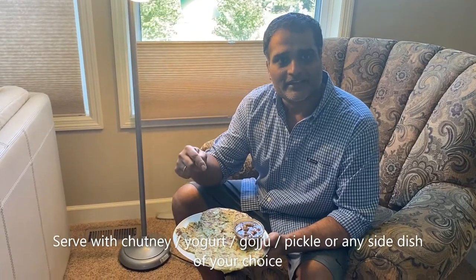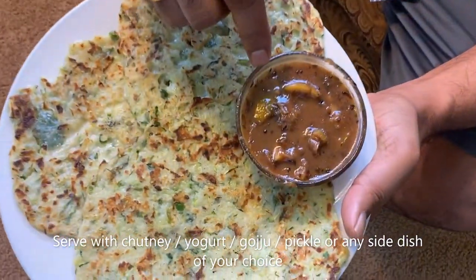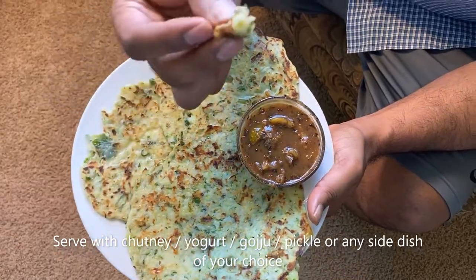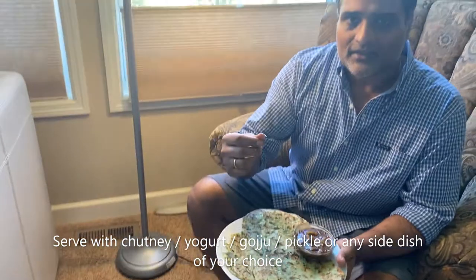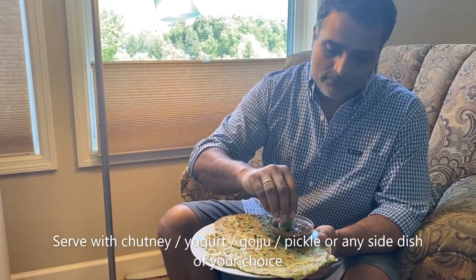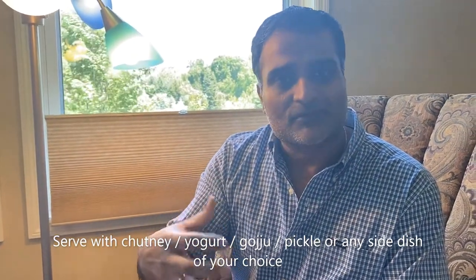Okay folks, I'm ready to taste the roti with cucumber. I'm using lime chutney along with that. I'm going to put the recipe in the description. I'm going to taste it just by itself — it's both crunchy and soft, perfect texture for our rotis. Now trying it with a little bit of lime chutney — I can really taste that tinge of sourness that comes from the lime.